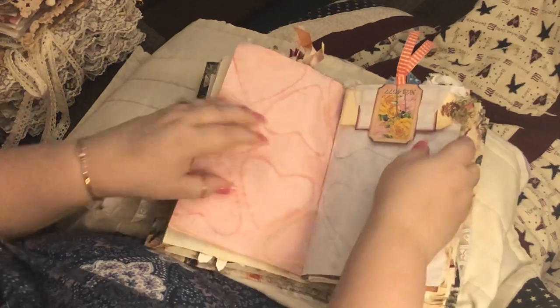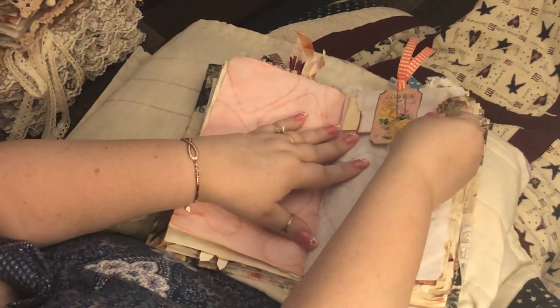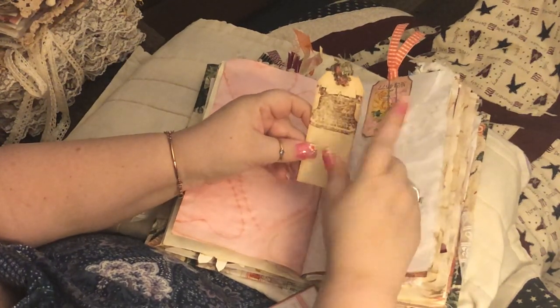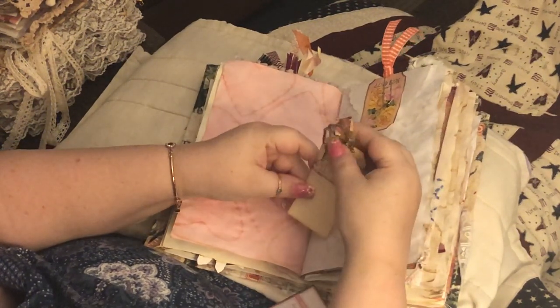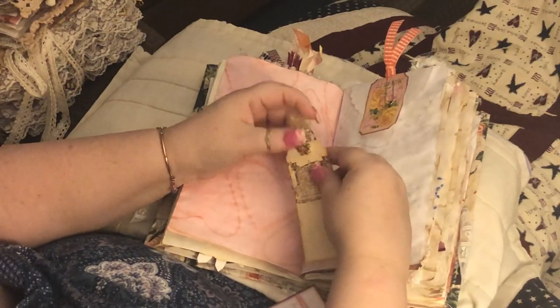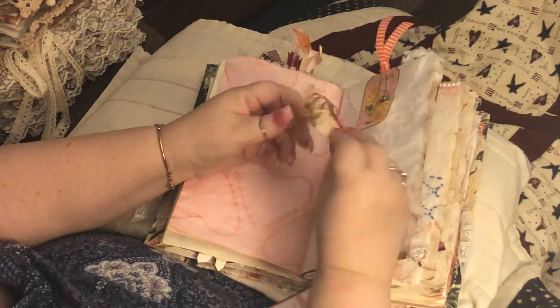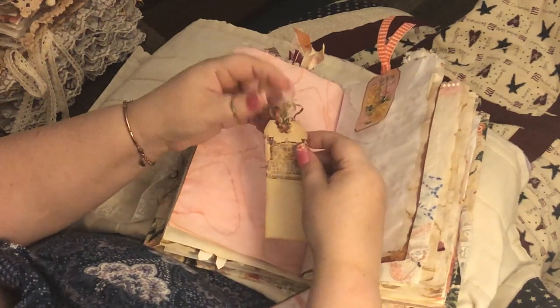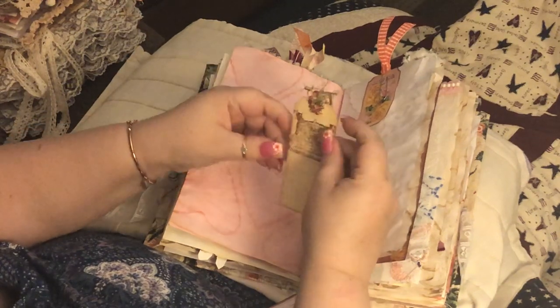Here's another ticket from the kit, and then I just stamped this. This was some lace but it came unraveled, but I thought it's kind of cute like that.